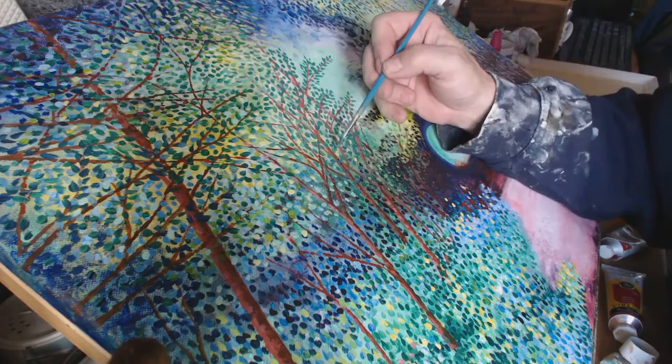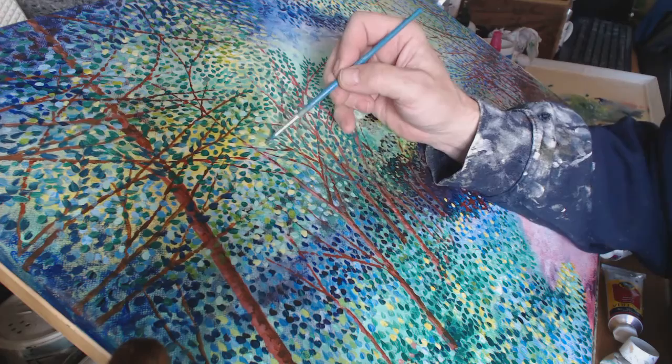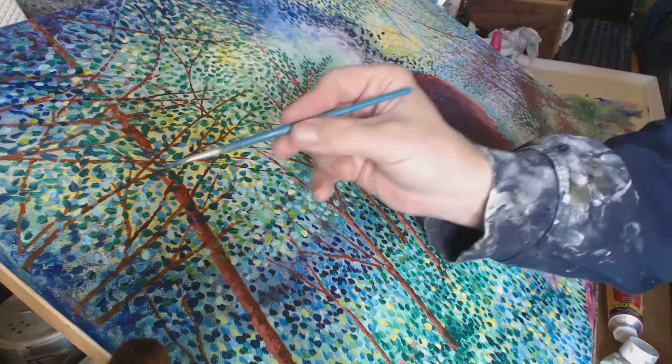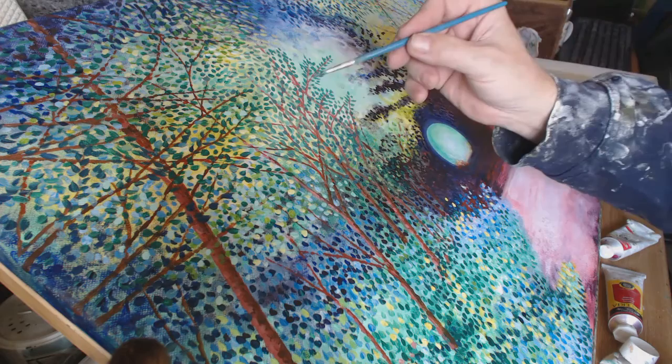Dark up into the light — so I'm happy with that there. Stand further back to look — that's good. The leaves are going this way up this branch here — that looks better.